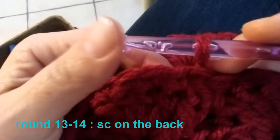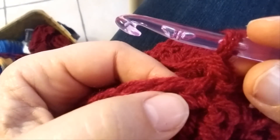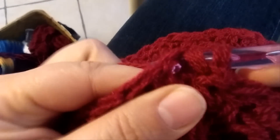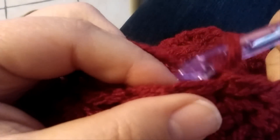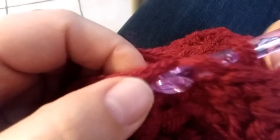Round 13, chain 1, and now we have to do all single crochet in each stitch around, but working from the back to the front — like that. Single crochet 1, then single crochet 2. All single crochet worked from the back to the front in this way in each stitch around.